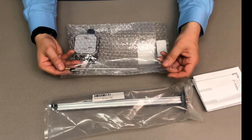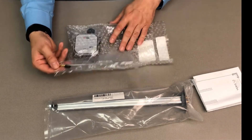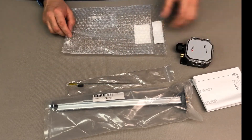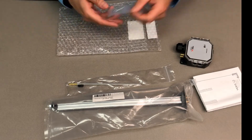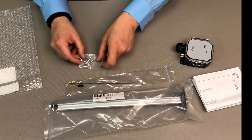Next thing we have is the duct probe and the grommet — I'll show you what that's for. We have the actual PX3 device, we'll talk about that more. And then you have the actual mounting screws required, so you won't have to purchase any mounting screws.